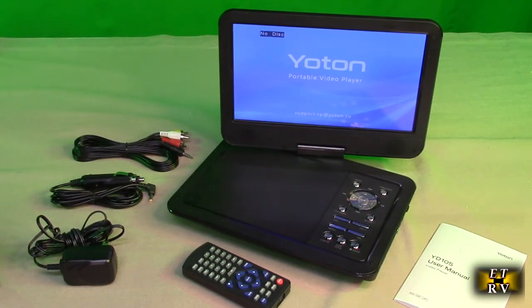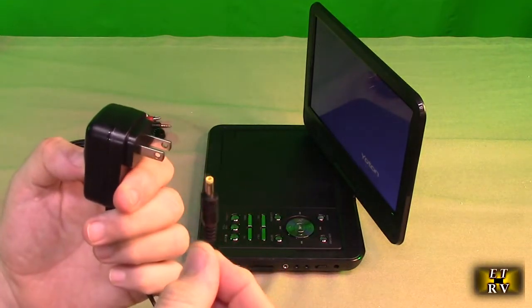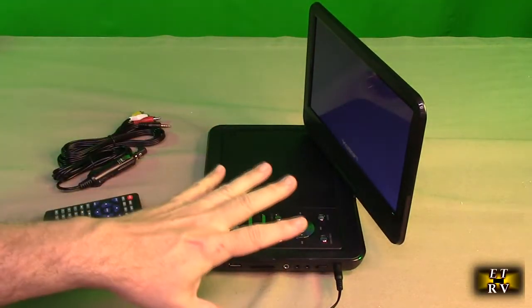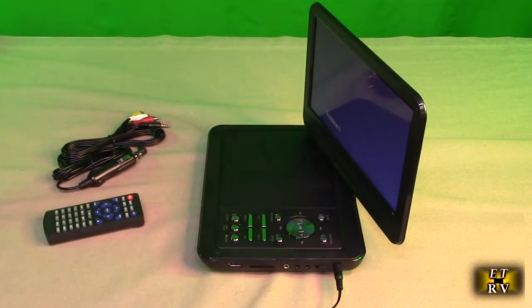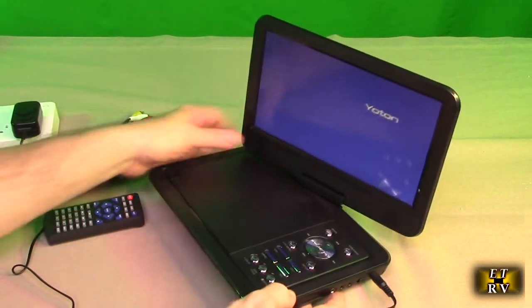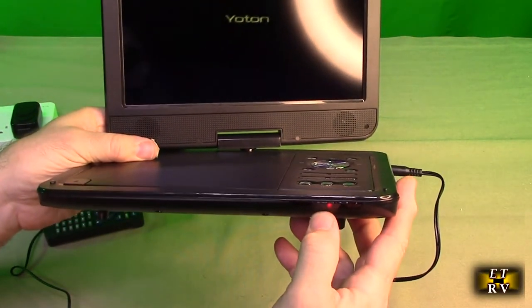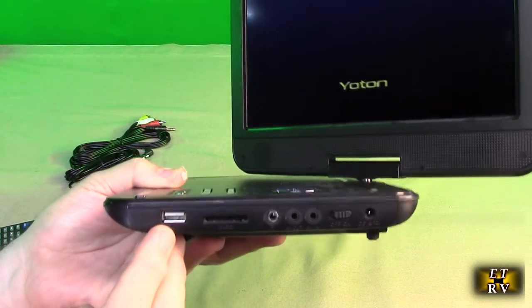It's also multilingual so you can choose whatever language you want. First I'll demonstrate how to charge the unit — you take the included 120 to 12 volt adapter and plug it in right there. You can run the unit while plugged in or in your car, it doesn't need to be fully charged. On the front there is a red LED that lights when charging and extinguishes when fully charged.